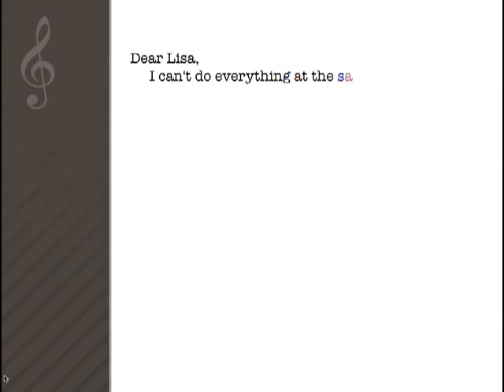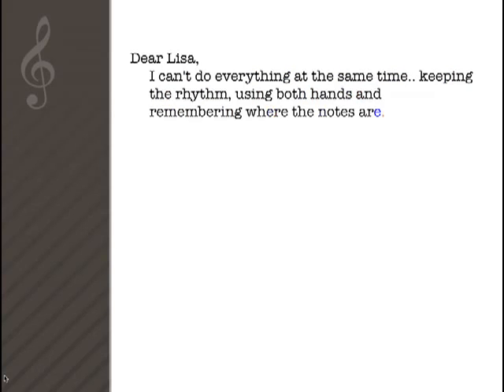Dear Elisa, I can't do everything at the same time — keeping the rhythm, using both hands, and remembering where the notes are.